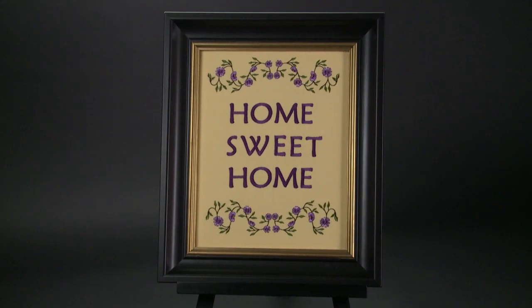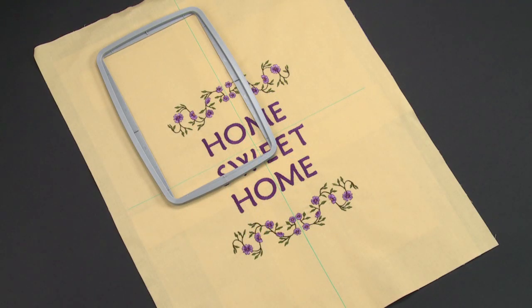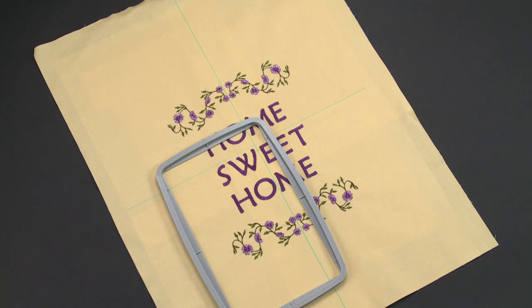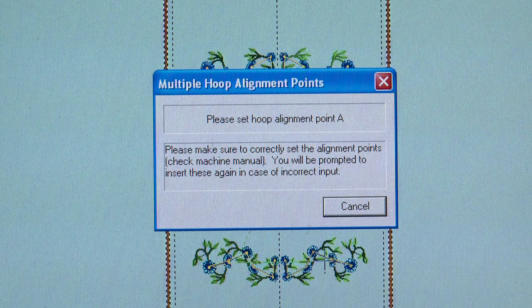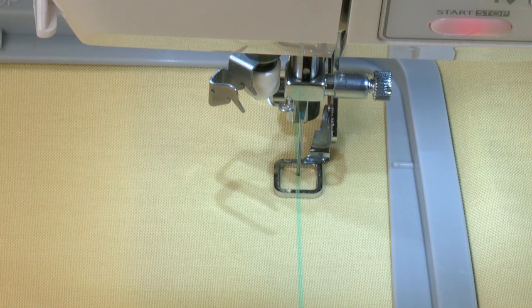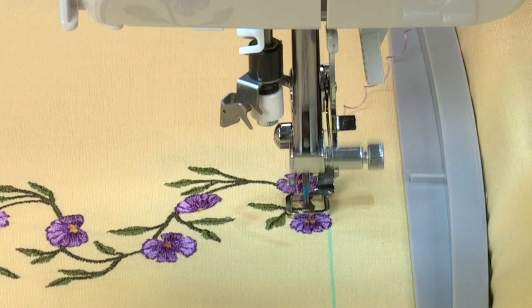Multiple hoop embroidery is a special feature in the Singer Futura software that will allow you to embroider a design layout that is larger than a single embroidery hoop. The multiple hoop feature splits the design elements into up to four different parts and then sews them precisely, matching one section to the other. It uses a system where three alignment points are input onto cross lines marked onto the fabric. When these points are input, they inform the machine exactly how the fabric is positioned in the hoop, telling the machine where to sew the design in relation to the cross lines.